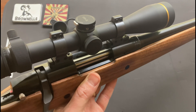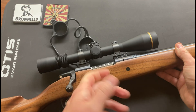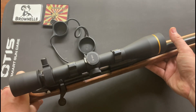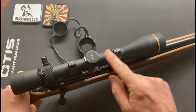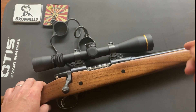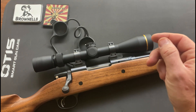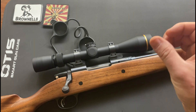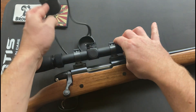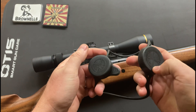I need to get a chronograph so I can check the feet per second on my loads, then I'm going to call Leupold and give them the specs of the bullet and the rifle. They'll make me a custom dial — my understanding is it has marks on it, one, two, three, four, whatever — and each corresponds to a yardage. You turn to that number and that's 300 yards, turn it to four and that's 400 yards, and so forth.